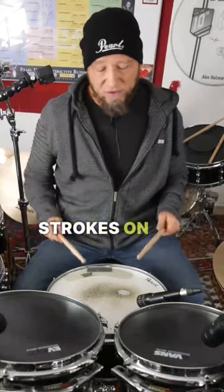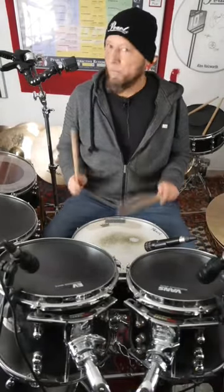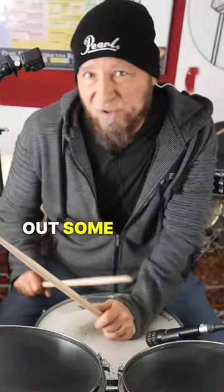We start with single strokes on the snare. And now we leave out some strokes.